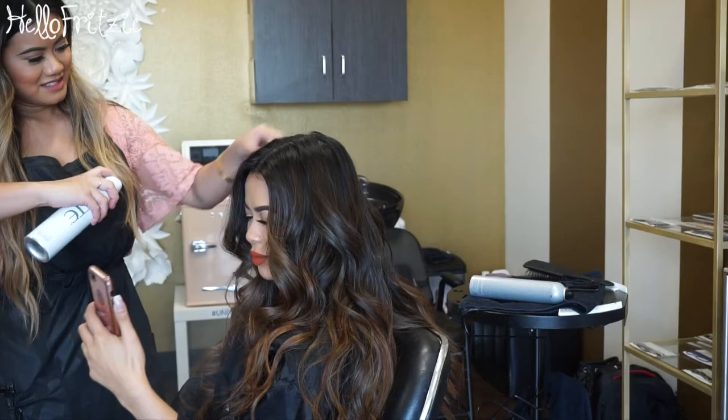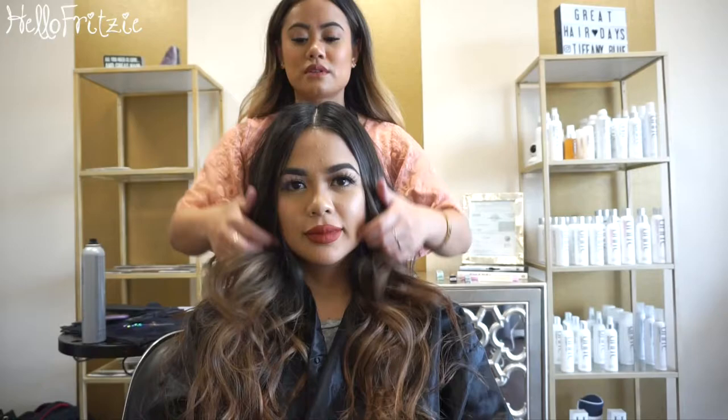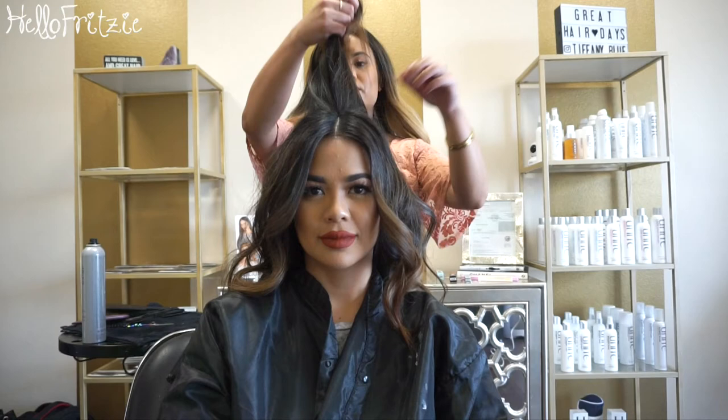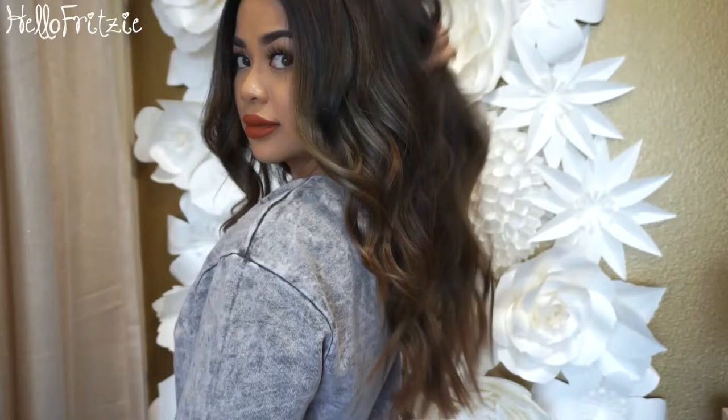My next appointment is in April, so keep an eye out. In between sessions I'll definitely do treatments because I want my hair to look really healthy even though it's light. She recommended a hair treatment you can do at home once a week — you want to do that between sessions. I was surprised my hair even lifted this light. I love the results and I just feel like a different person. I'm going to do it slowly but surely so my hair stays healthy even as it gets lighter.